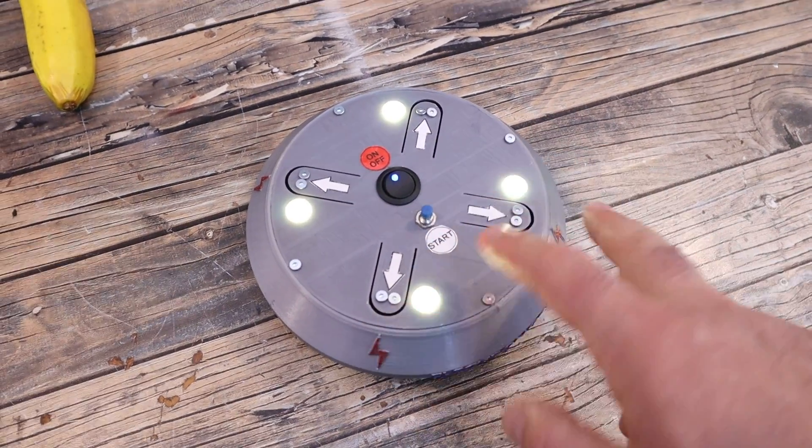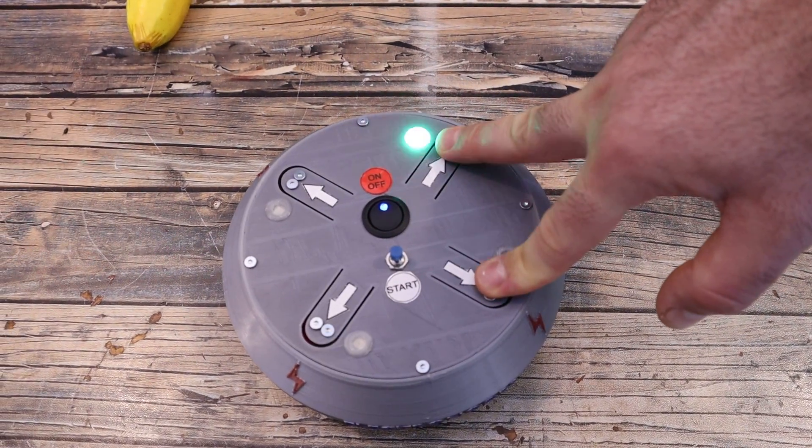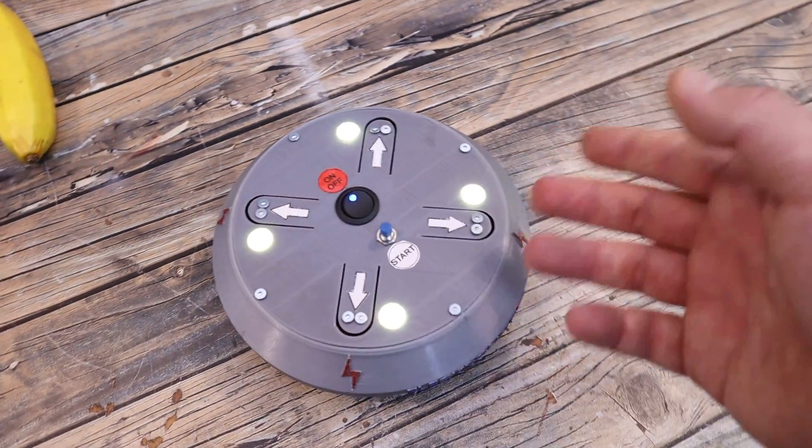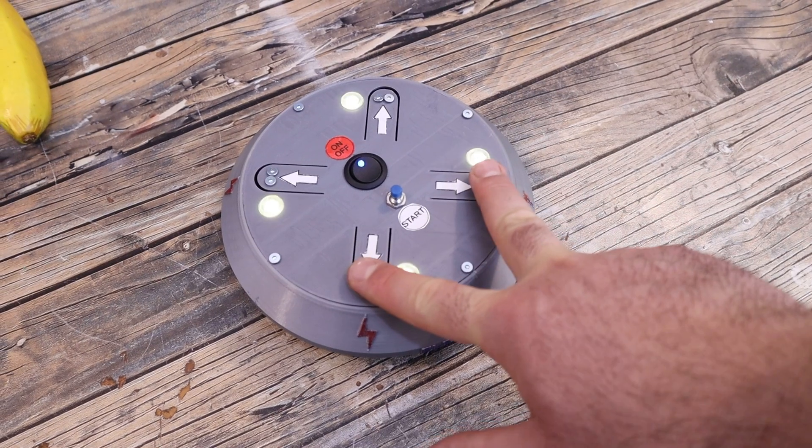For example this one or this one, but it can also be this one or this one. As you can see, the game will automatically detect which pads you are touching. So let's touch this one and wait for the electronic zap.